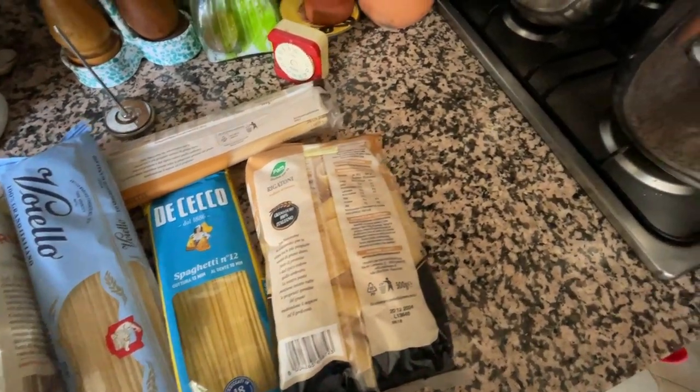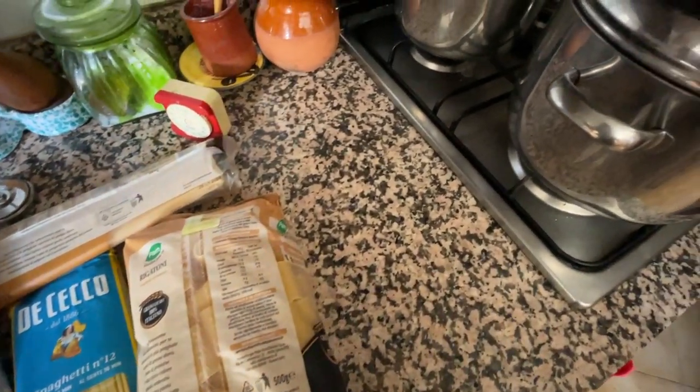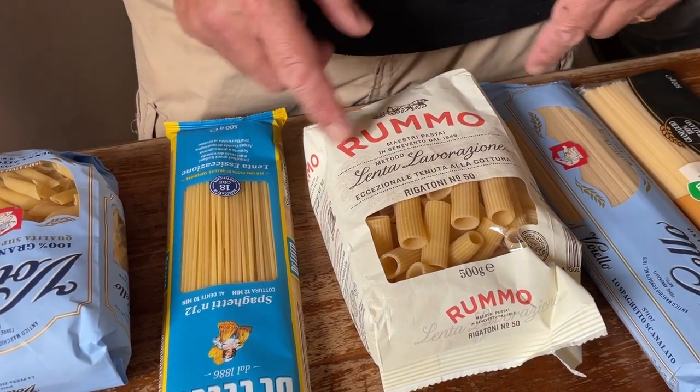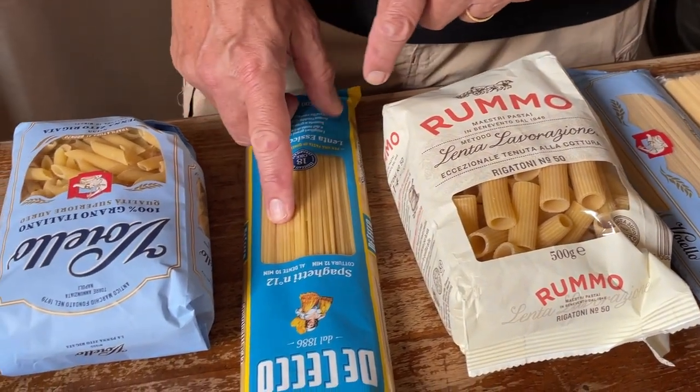I've got the pasta out of the cupboard and we can select a couple of packets, a couple of shapes, because we've got to make a couple of experiments. If you want to know about the science behind pasta cooking, watch until the end. Now we've got linguine, special spaghetti, rigatoni, normal spaghetti, penne.